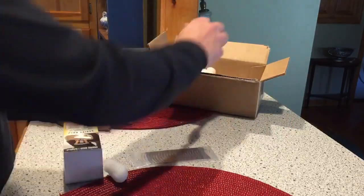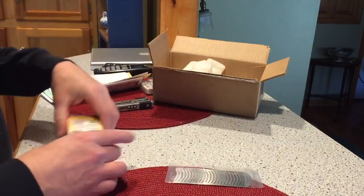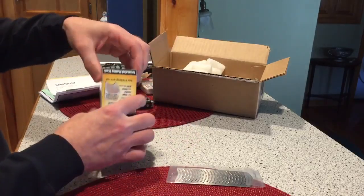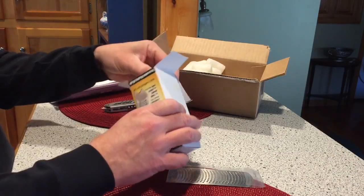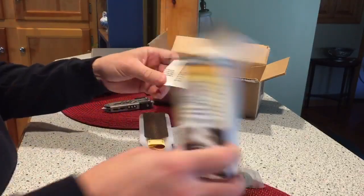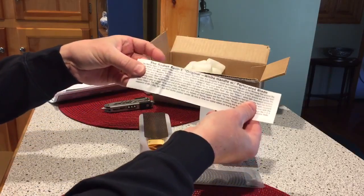The shipping receipts, all sorts of stuff in there. More paperwork. Thank you note for ordering. Thank you for ordering.